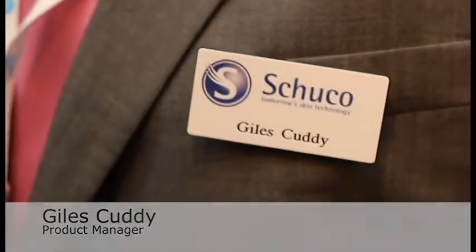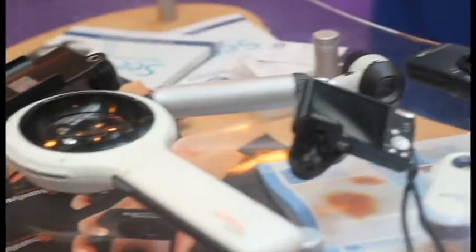I'm Giles, I work at Shuko, I'm the product manager. I look after all the different products we sell, from dermalites, which are used for viewing lesions on the skin and on the body, all the way through to various different ways of treating different lesions, through from dermatology to minor ops. The most common products that we sell, the flagship items, are the 3Gen Dermalite range.